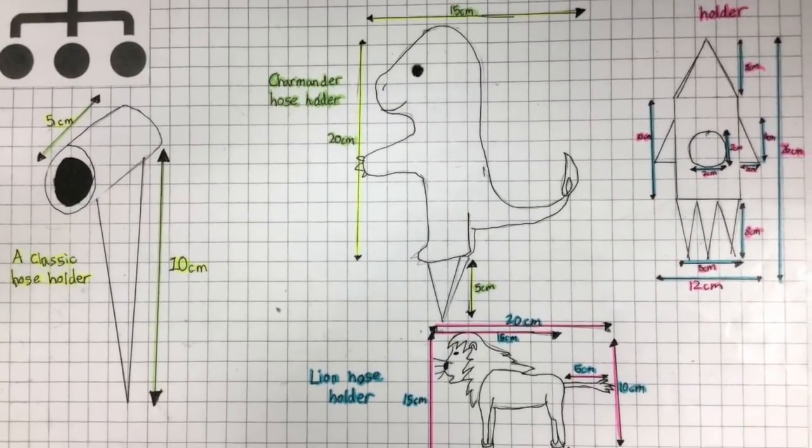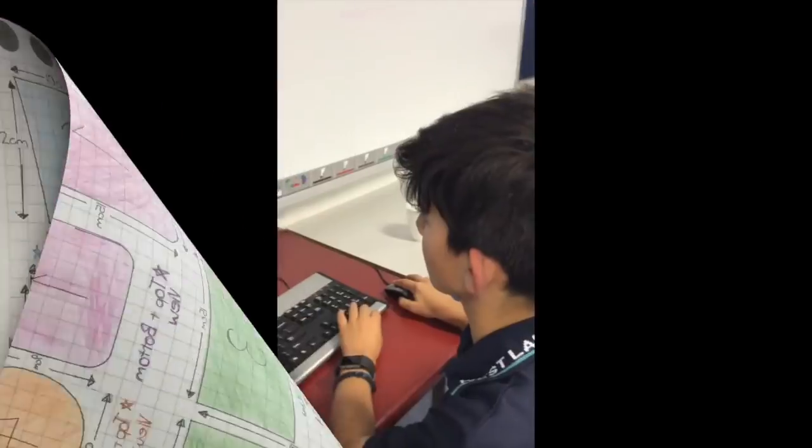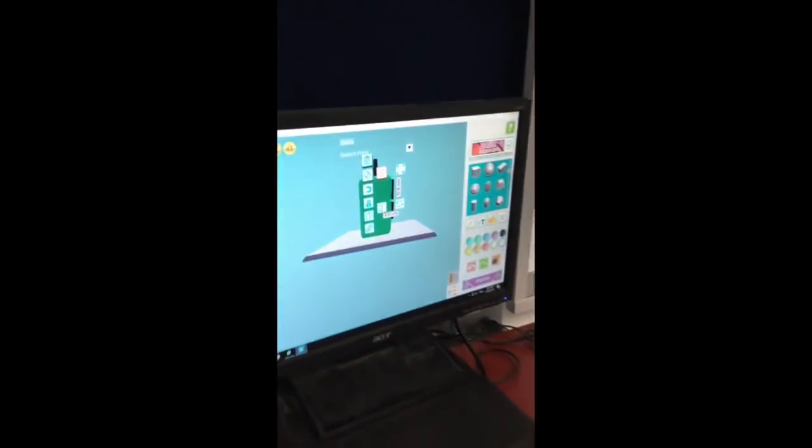We began by creating 2D technical drawings before transferring them to 3D representations using the shaper or blocker on the Maker's Empire software.